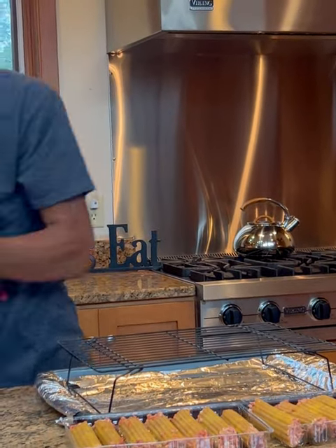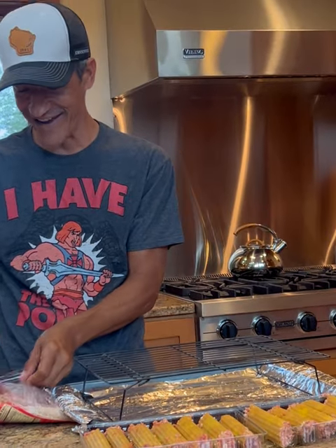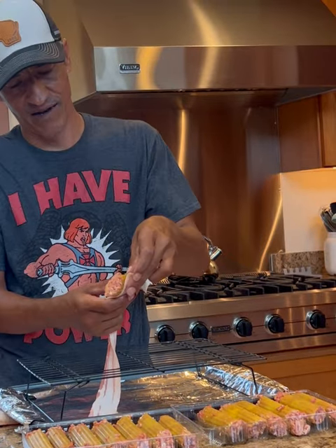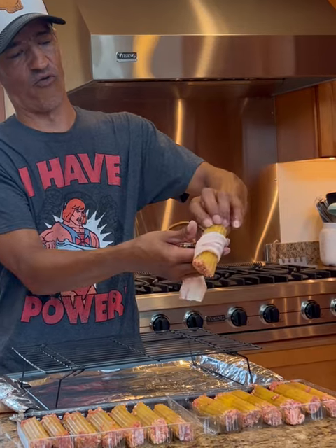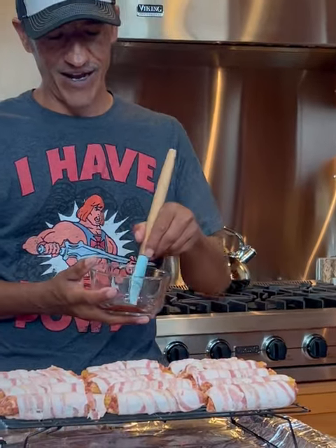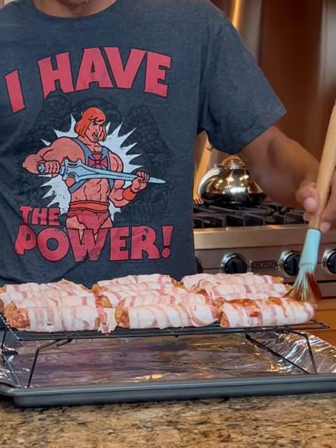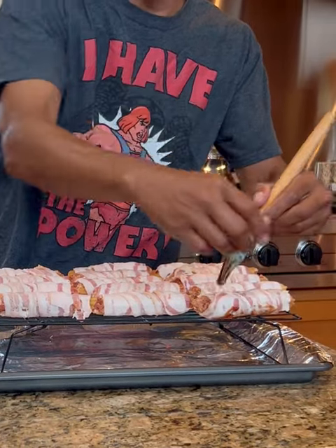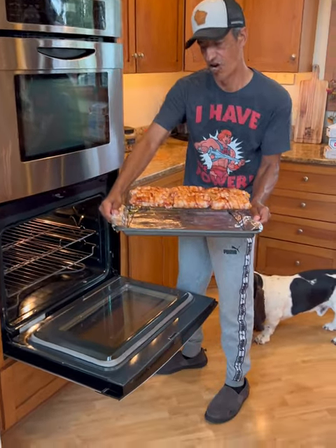Now we're going to grab some bacon. Who doesn't like bacon? We're going to wrap each manicotti with bacon like so. There they are — check that out. Now we've got to grab a little bit of barbecue sauce and coat both sides. There they are, all barbecued up.